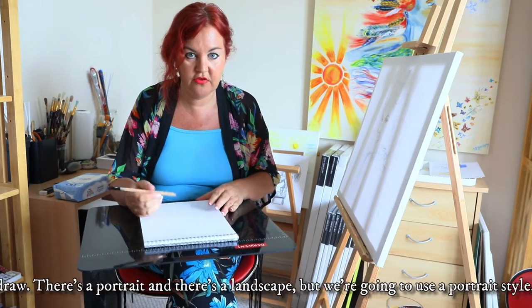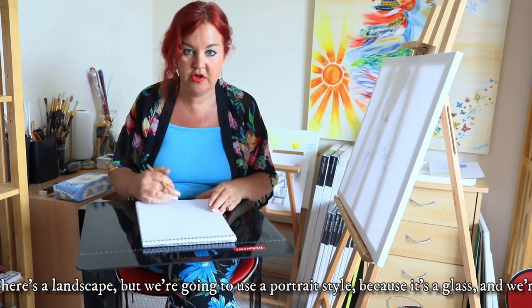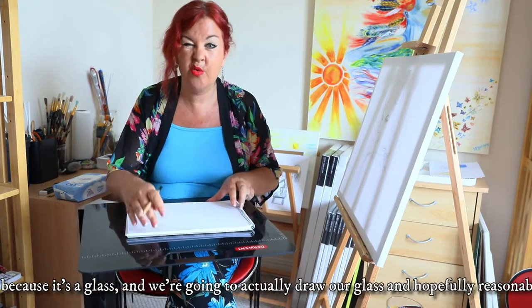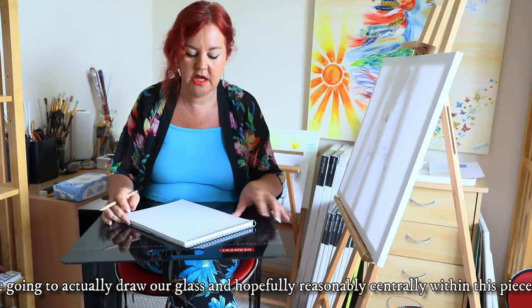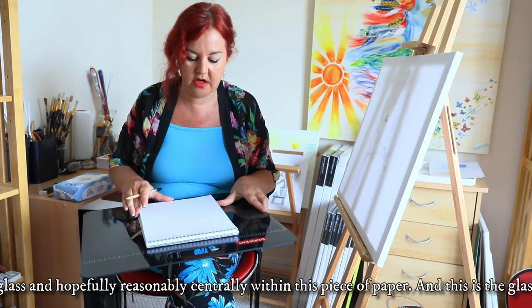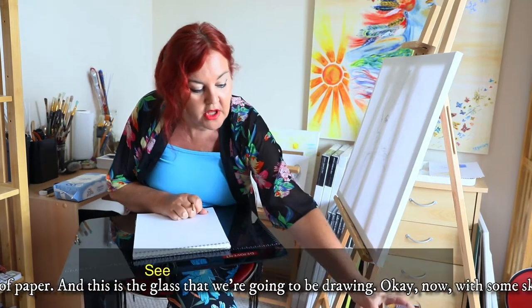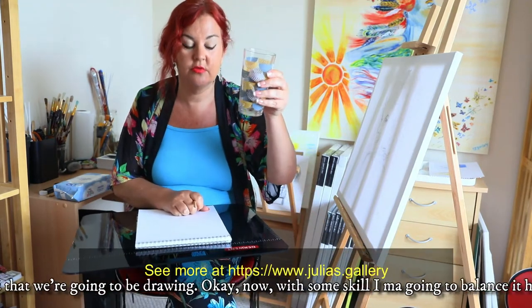In art there are two ways to draw. There's portrait and there's landscape, but we're going to do portrait because it's a glass, and we're going to actually draw our glass hopefully reasonably centrally within this piece of paper. This is the glass that we're going to be drawing.